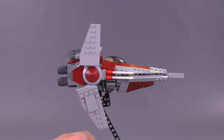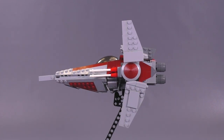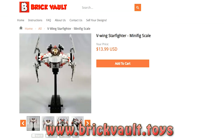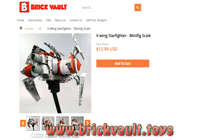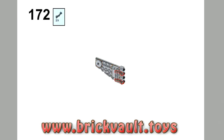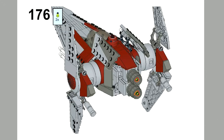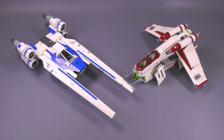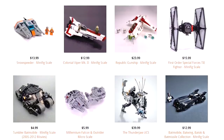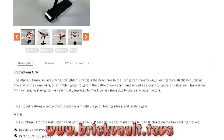At the end of the video I'm going to be doing a full handling bit to show you guys just how strong this model is. But first, the building instructions can be found at our web store, that's www.brickfault.toys. It's a great way to help support us here at the channel as well as the designers we work with, and with each purchase comes the PDF step-by-step building instructions as well as a digital parts list so you can order all the pieces you need to make this build into a reality.